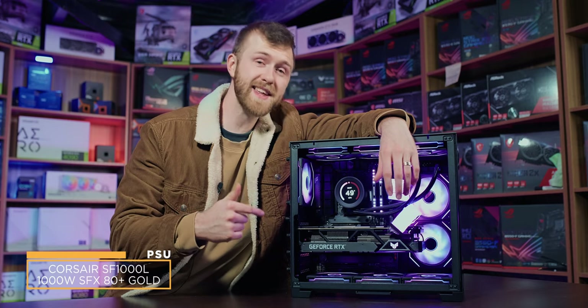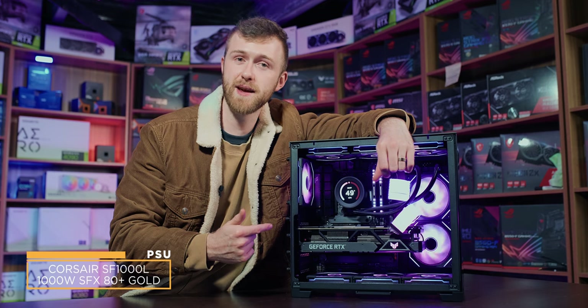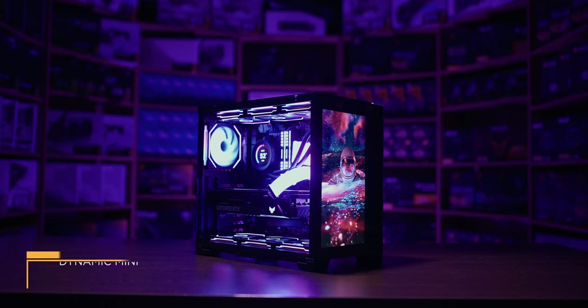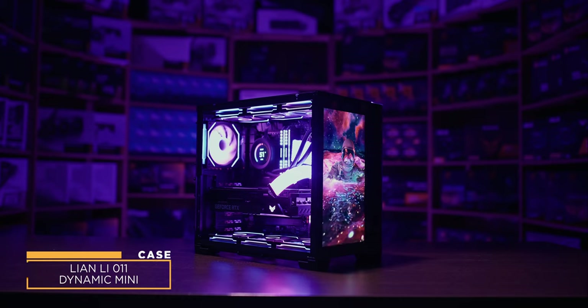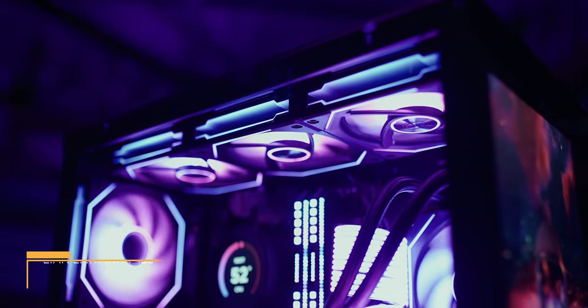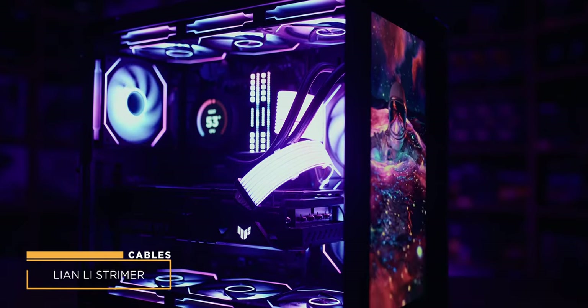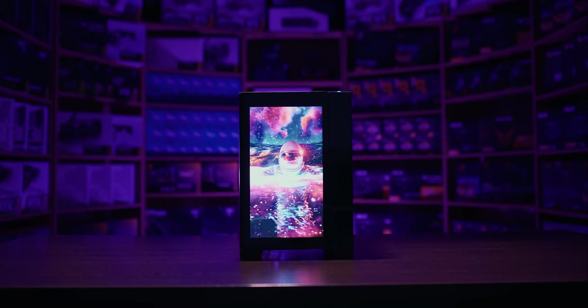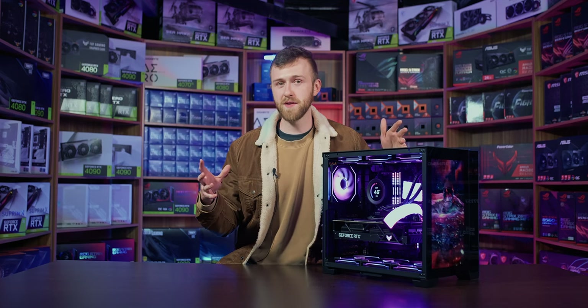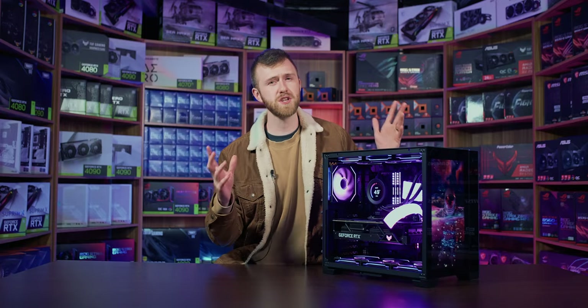We only need one SSD — a Samsung 990 Pro 2TB NVMe SSD capable of 7,700 MB/s. We've got a 1000W Corsair Gold-rated SFX-L power supply, more than enough especially with AMD's efficient processor. The build is inside the Lian Li PC-O11 Dynamic Mini black tower case with nine Lian Li Infinity 120mm black fans all the way around, Lian Li Strimer cables for both the motherboard and graphics card, and finished off with a 14-inch screen at the front of the case.